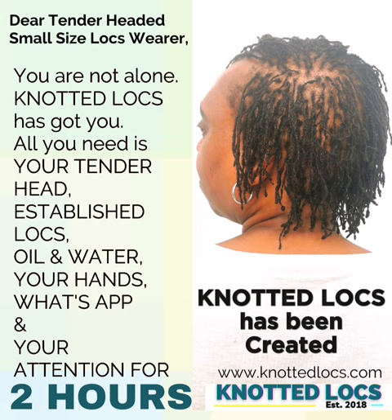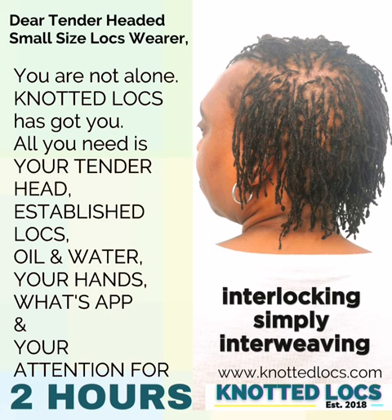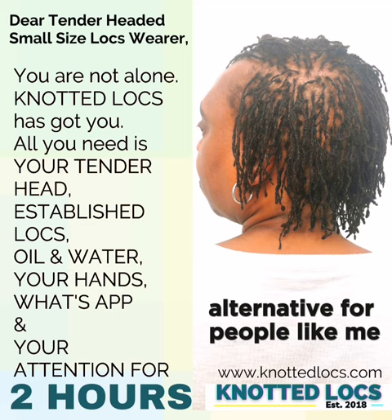Knotted locks has been created for somebody who has thin strands, because the knots naturally and organically thicken up the strands. With knotted locks you get organic fullness, which I felt interlocking did not give strands like mine. My strands are thin, and I felt that interlocking was simply interweaving. Please pay attention to this — for some people interlocking is brilliant. This is the alternative for people like me who felt that interlocking didn't give them the density long term that they want.